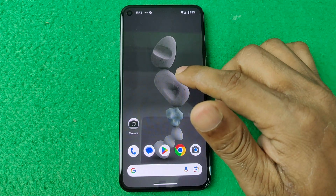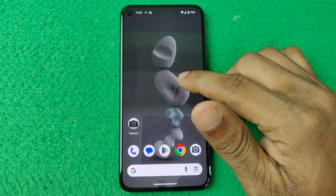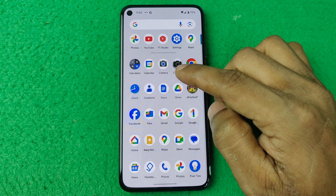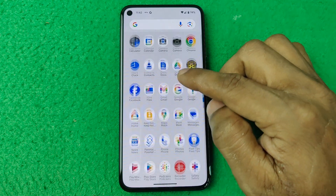In this video I'm going to show you how to delete a SIM from Google Pixel. If this video is helpful, please thumbs up and subscribe to my channel. Let's show you from the beginning.